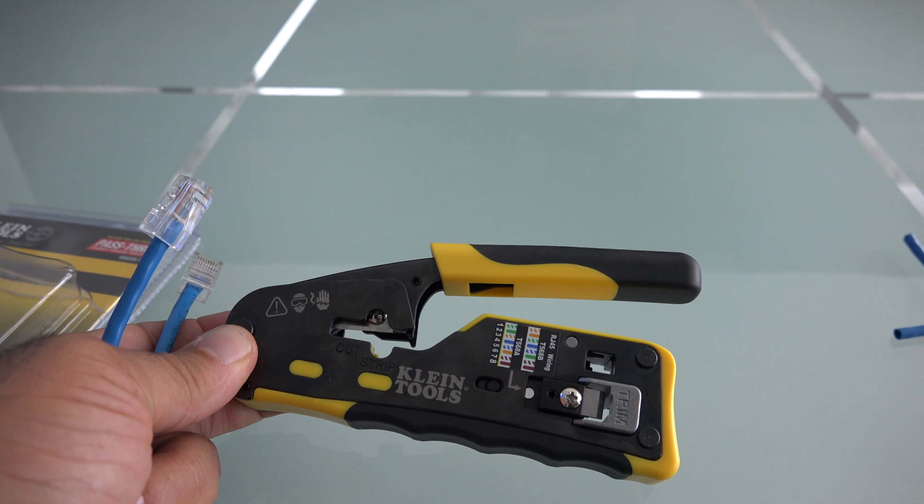I give this tool a thumbs up. It's a very good crimping tool by Klein. I will definitely continue to use it. It will surely make my life a lot easier when I need to crimp and do any cabling — Cat5 or RJ11. Thumbs up to Klein. Great tool.